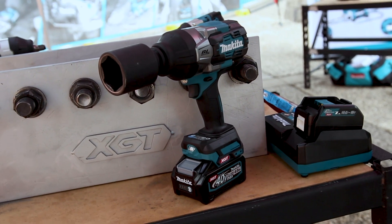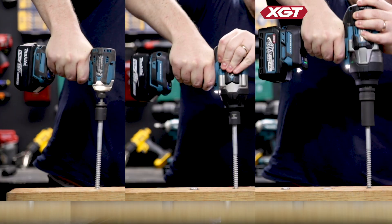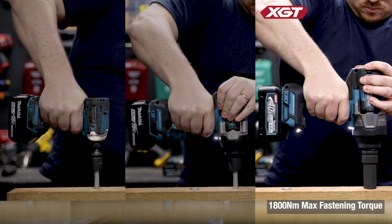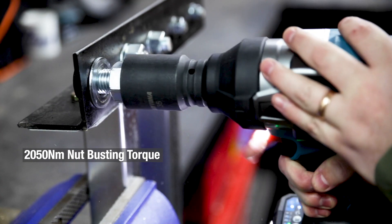Check this out — this is the brand new XGT 40V Max brushless 3.25 inch impact wrench from Makita. This is a heavy duty wrench for heavy duty and high torque applications with a max fastening torque of 1800 newton meters and a peak 2050 newton meters of nut busting torque.